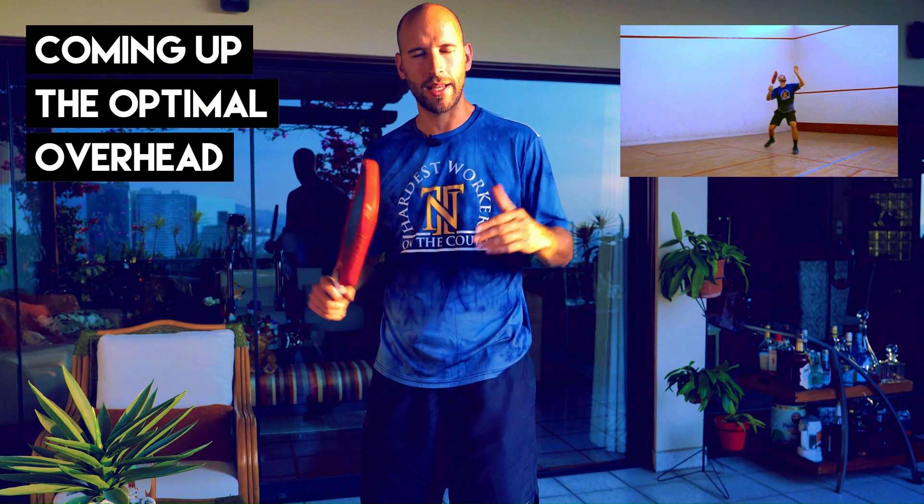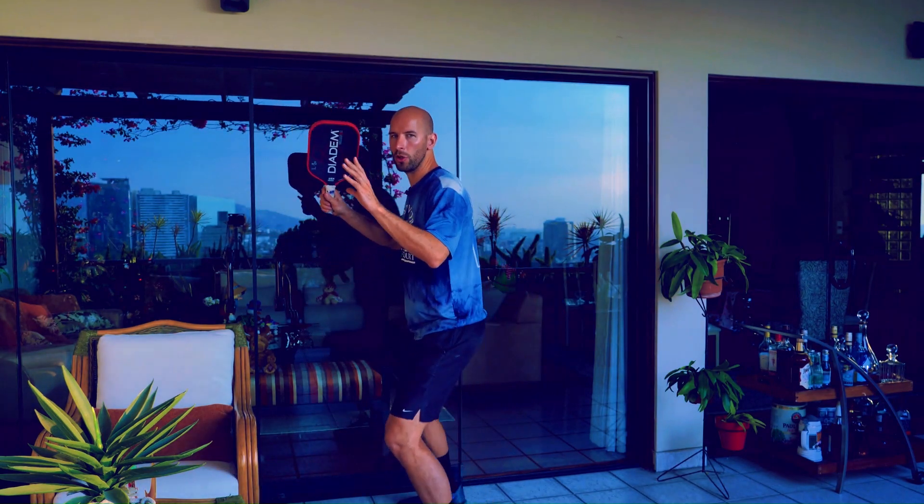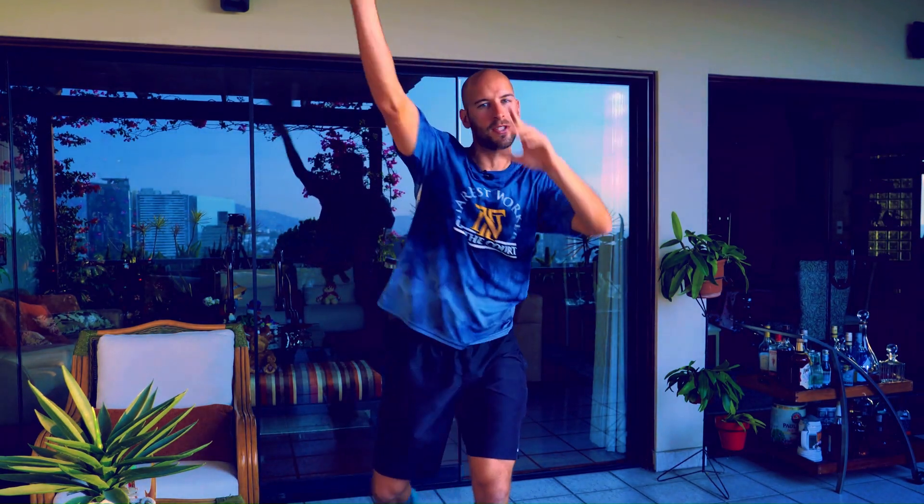The ideal situation on the overhead drills is that your body weight is balanced the whole time. You want to move back with your shoulders over your hips, and then your last step is forward going towards your intended target. However, this isn't always going to be the case, but it's a good goal to strive for.